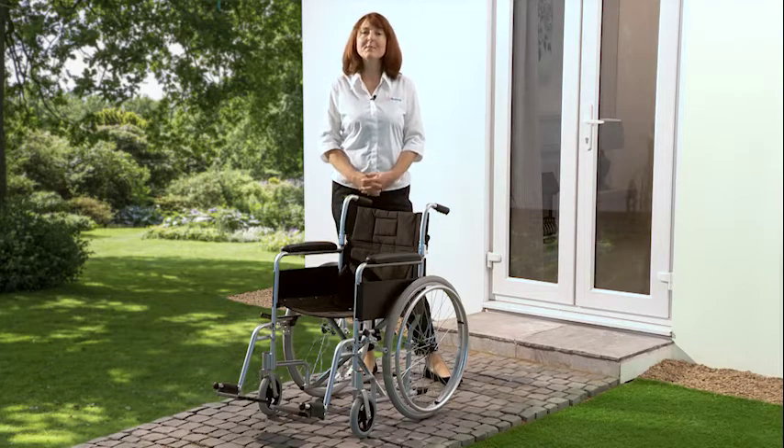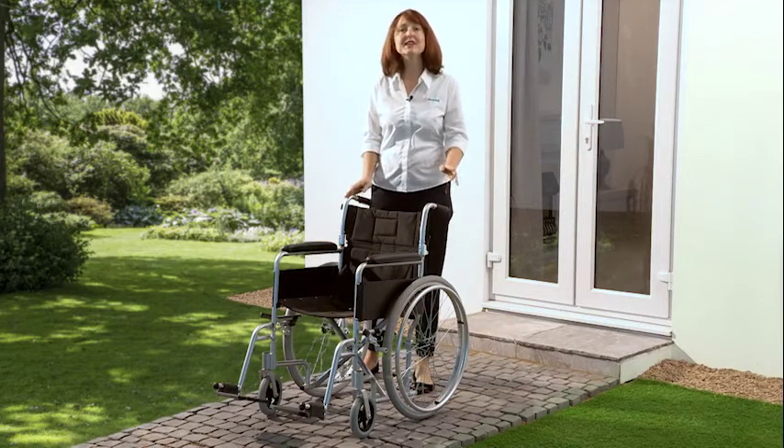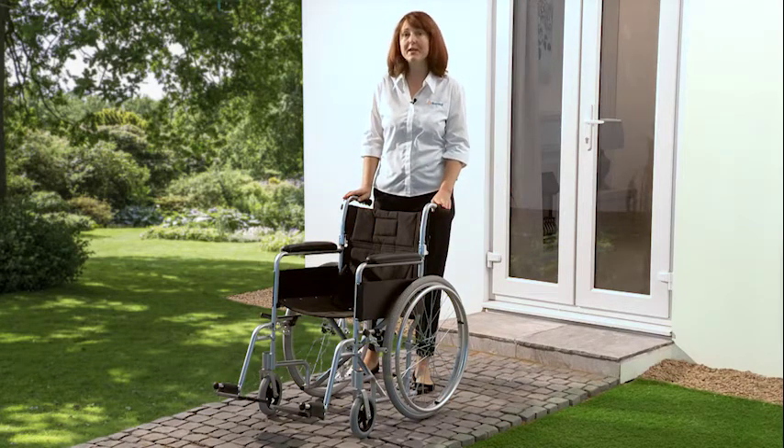Hi and welcome to LiveWell. My name is Laura and I'm here today to introduce you to the Superlite Self-Propel Wheelchair.